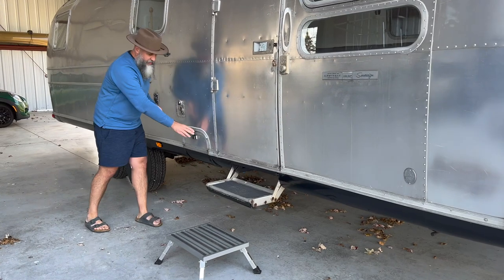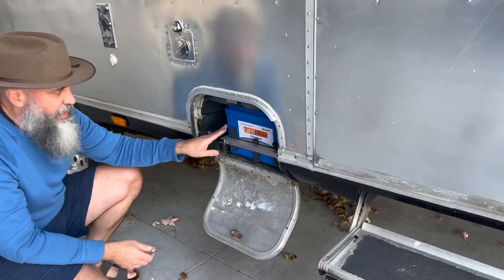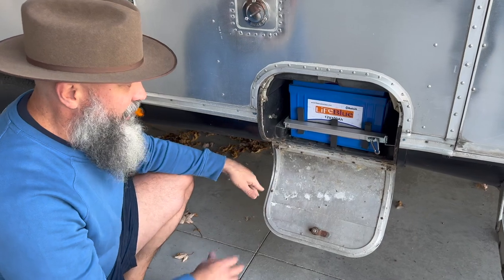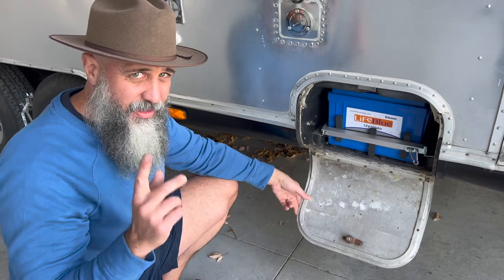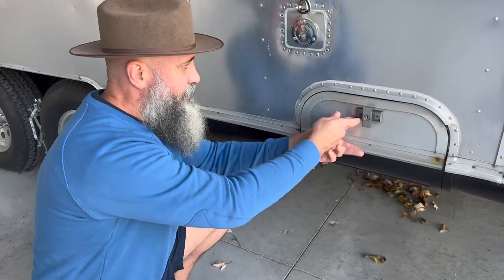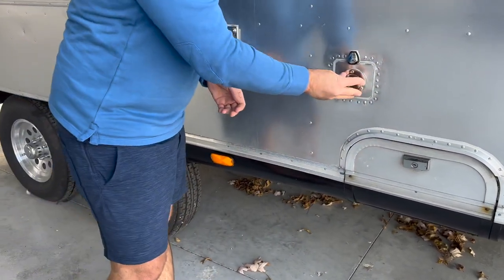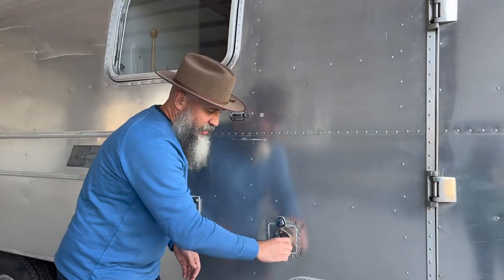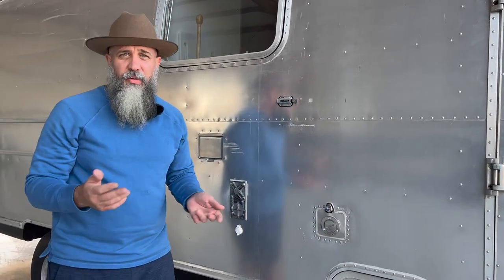Here is the battery compartment — we had to rebuild the lock here. This is a 12-volt, 100-amp lithium battery — super lightweight. This is 100 amps of the total 700. I have two 300-amp batteries in there as well, which I'll show you. We also added a different style water filler — you just use the key to open and pour potable water into the water tank. The water tank is also brand new — it's a 42-gallon original style.